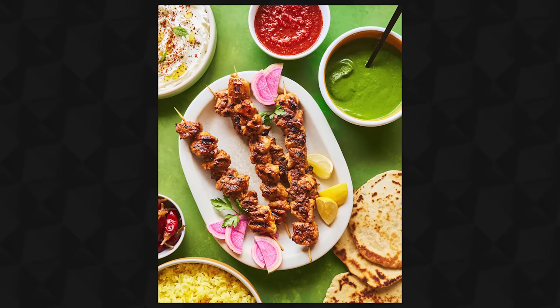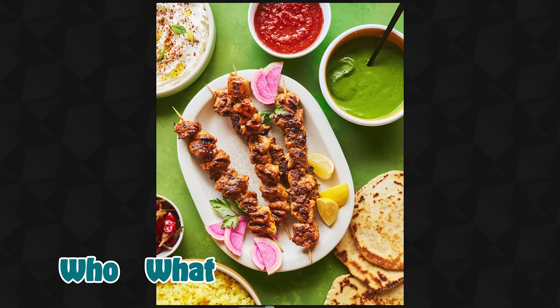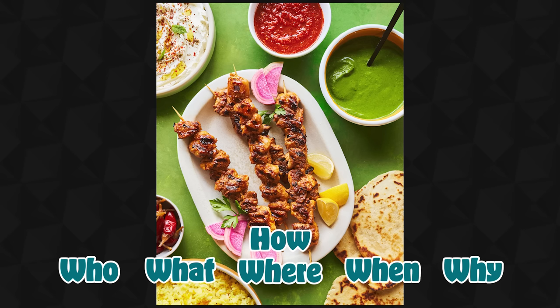Today I'm going to take you behind the scenes of this photo and the who, what, where, when, why, and how we created it.